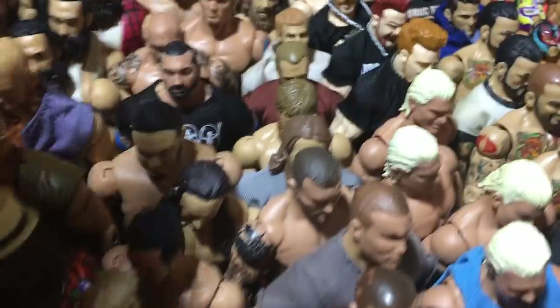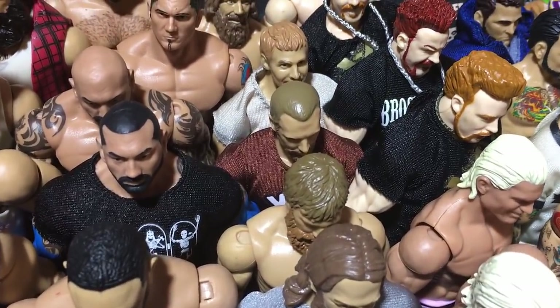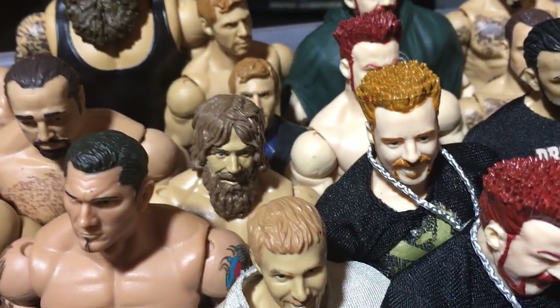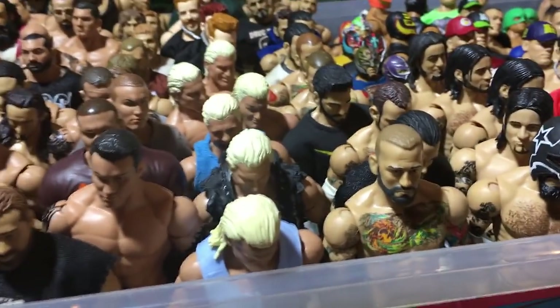Here there are a bunch of Daniel Bryans — the WrestleMania one, Elite 19, Elite 12, Basic 41, which I think was the only figure with that head scan. And we got a fix-up GM Bryan and also another Basic Bryan.